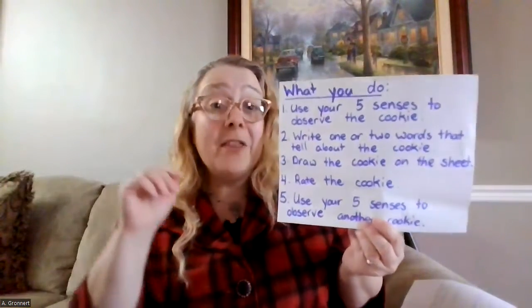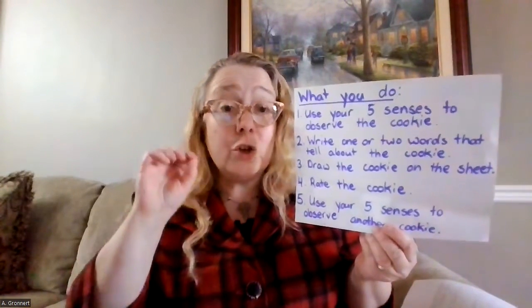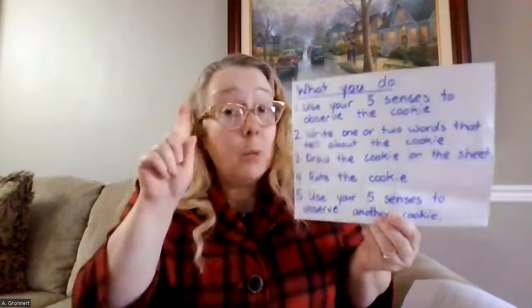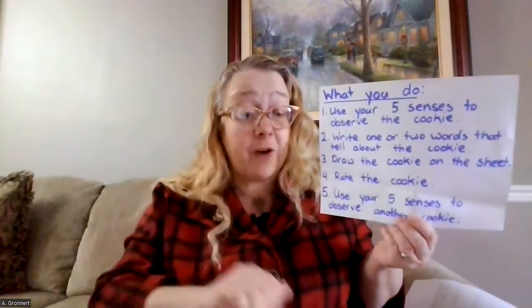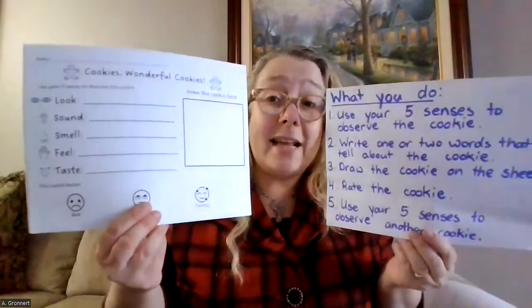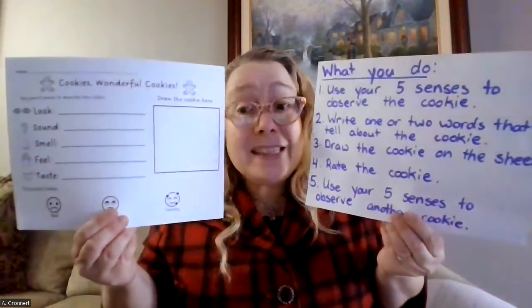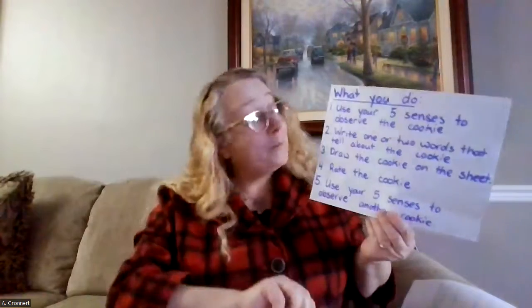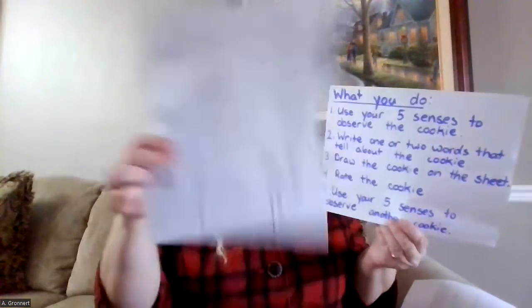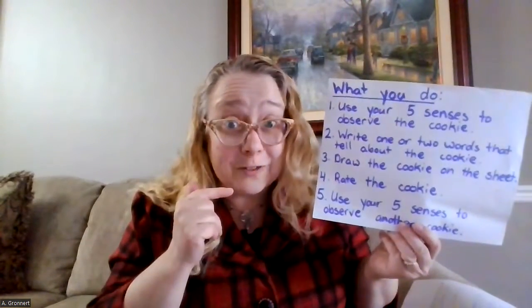Let's think about what we do for this activity. The first thing you're going to do is use your five senses to observe the cookie — we would just do one cookie at a time. Then, once you've used your five senses to observe the cookie, you're going to write down one or two words that tell about what you see, feel, hear, taste, or smell. After that, you'll draw a picture of the cookie on the sheet right in that little box, and you'll get to rate the cookie after you've tasted it.